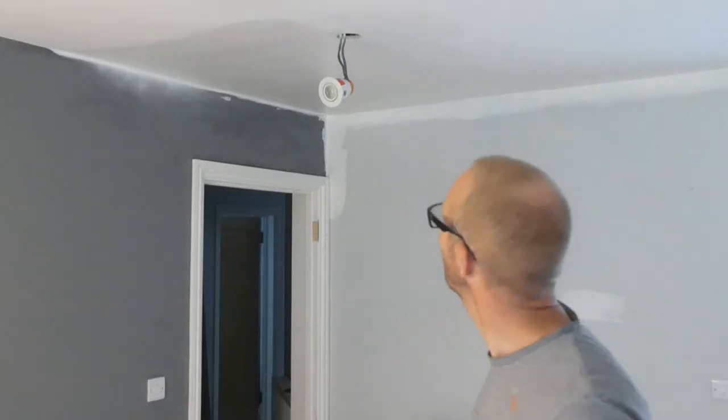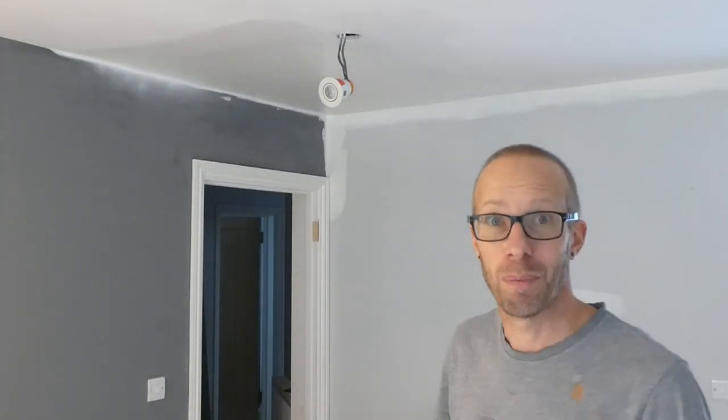Check that out — that looks absolutely fantastic. So I'm going to do the rest of the ceiling, I'll let it dry, and we'll come back and take a look.